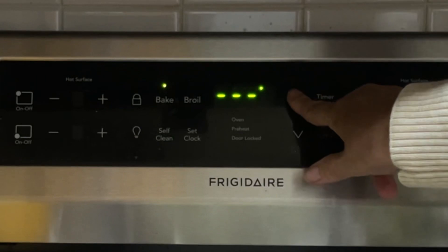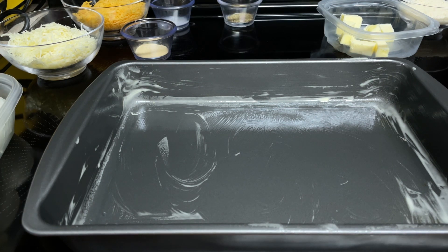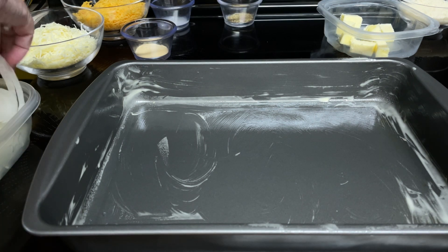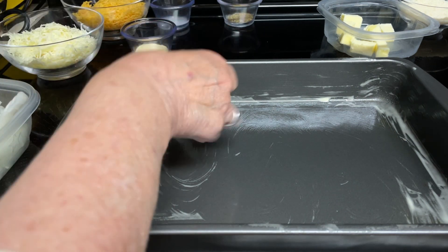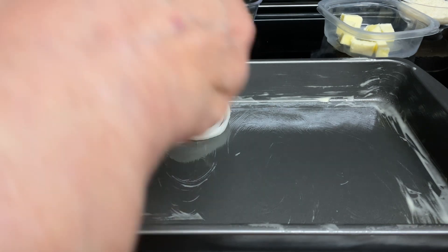Preheat the oven to 350. Take a 9 by 13 pan and spray it with non-stick cooking spray, which I've already done. I'm going to take your 3 or 4 sweet Vidalia Onions and put them on the bottom of the pan, separating them into rings.